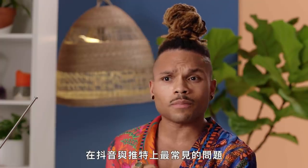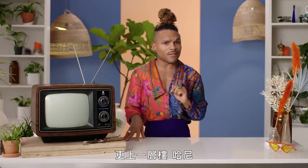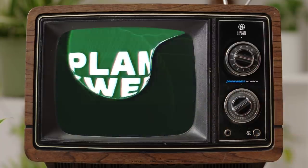Darlings, I am Plant Queen, the resident house plant guru, and today I'm answering some of the most popular plant care questions on TikTok and Twitter to get your green girls to the next level, honey. Let's get into it.